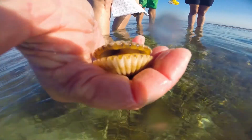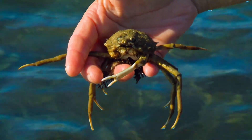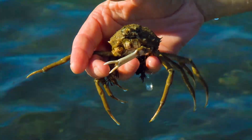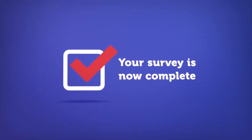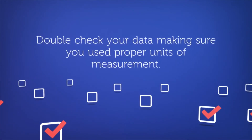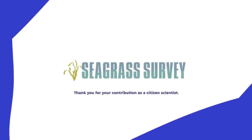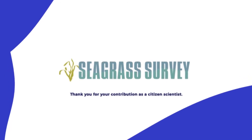Be sure to record any notable sea life. If you can safely take a picture, do so with your personal camera or using the feature in the app. Your survey is now complete. Double-check your data, making sure you used proper units of measurement and completed all fields, even if the answer is zero. Thank you for your contribution as a citizen scientist today and a steward of the bay for a lifetime.